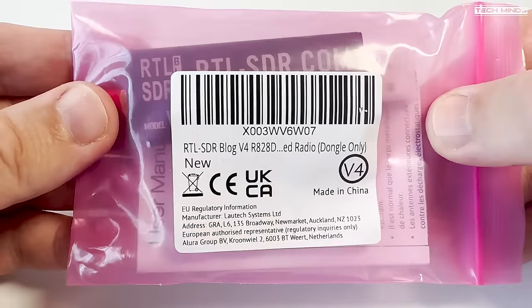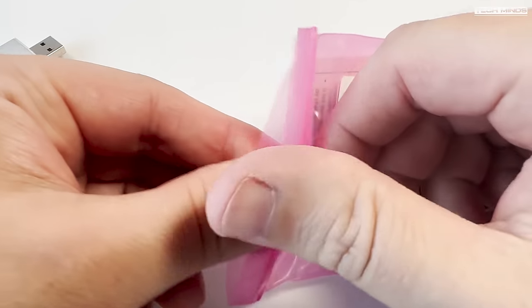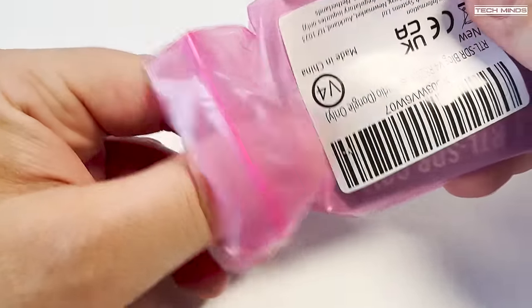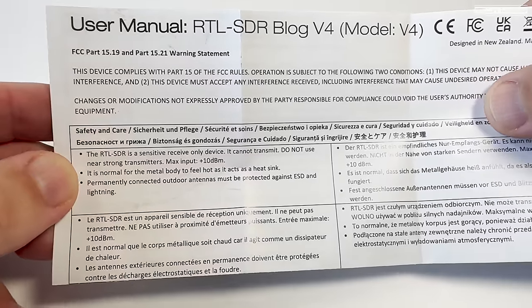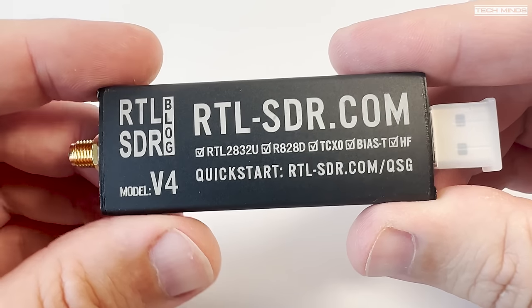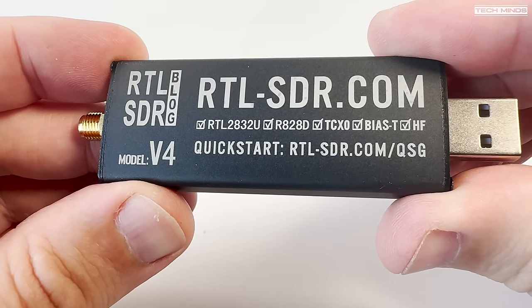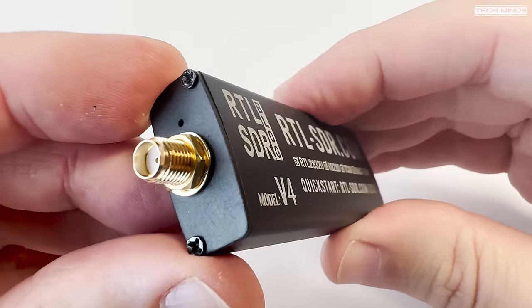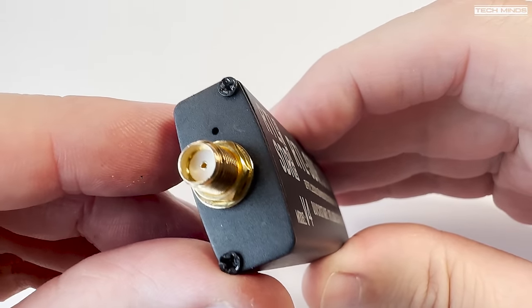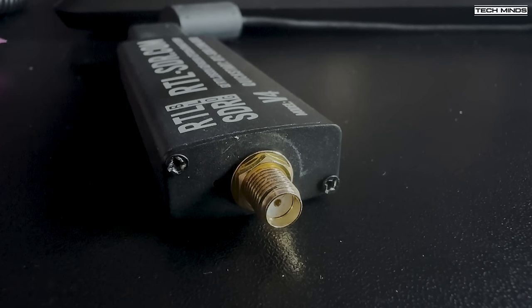Within the past week or so, RTL-SDR have announced the release of the RTL-SDR Version 4, instantly recognisable by the refreshed look with a black casing and prominent white writing. Hardware-wise, there is not much to look at apart from the standard USB dongle-style connector on one end and an SMA connector on the other end, which you connect your antenna to. You might notice a little hole next to the SMA connector — this is something new.